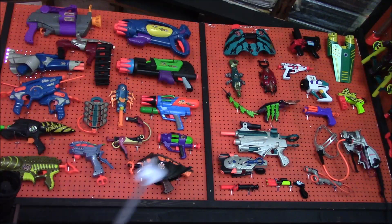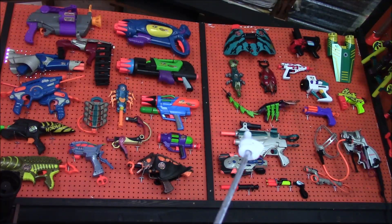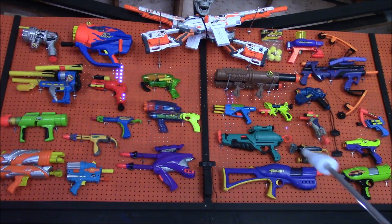Nothing new in 1997, just all the weird stuff that was there before. 1998 and 1999 both have additions. In 1998, I added the Nitro Quad, which is just a weird and unique blaster that I want to play with more. I've had it for a while, I just hadn't gotten it up on the wall. But the last one I needed from this year was the Supermax Disc Shooter.